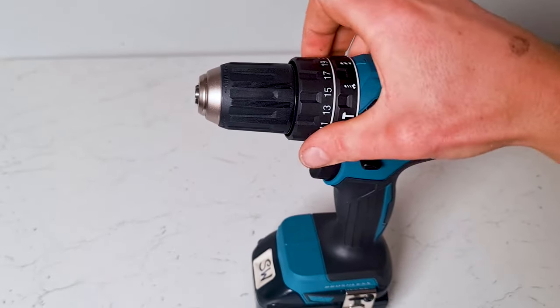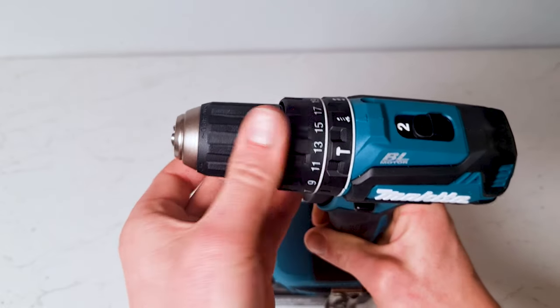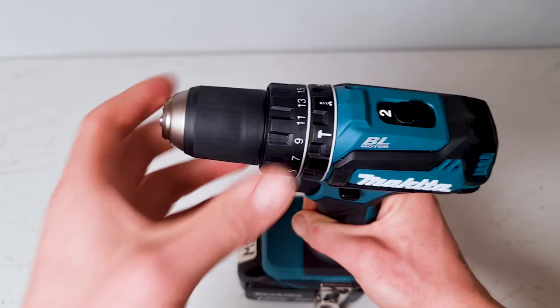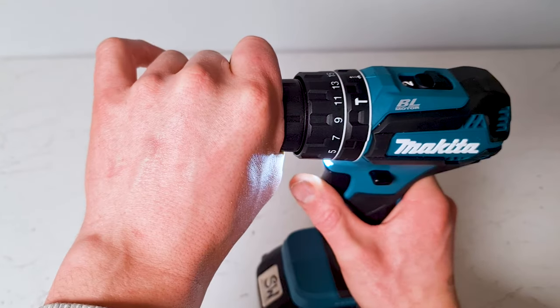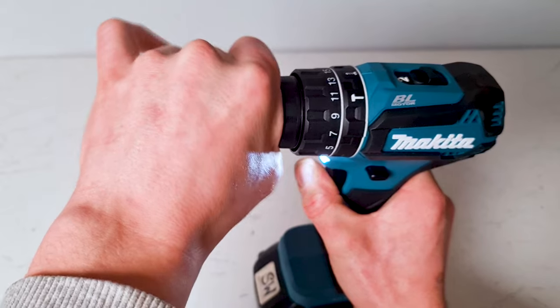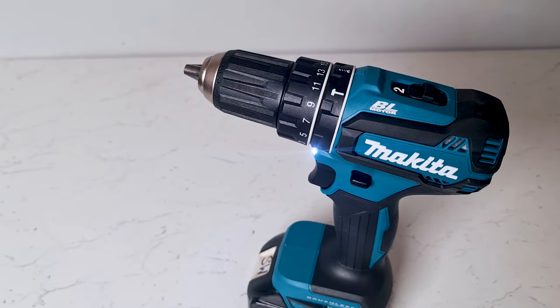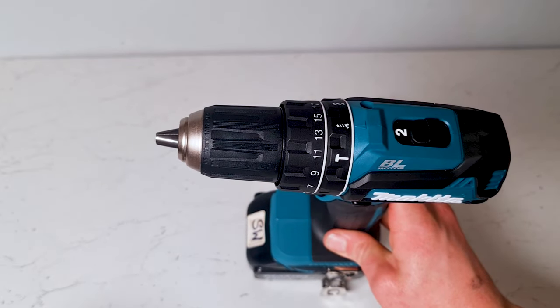Now if you're putting screws in you can set it to screw mode. Only when it's in screw mode can you use this setting here, and this will determine how much torque is applied before the drill starts to slip. You can tell it's in screw mode and it's starting to slip when it makes this noise. That's the drill allowing the spindle to slip slightly so that the screw doesn't get tightened in more than it needs to.